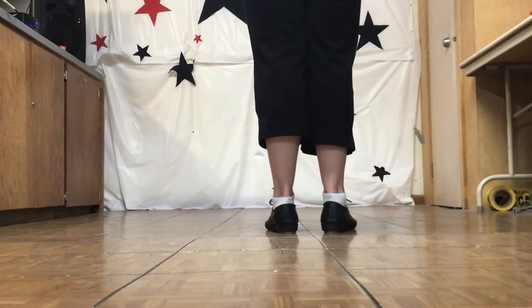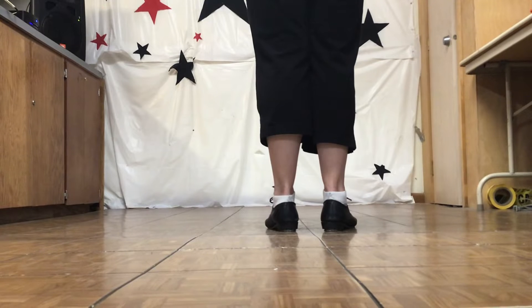Slur Plus with Brush. It's an eight count move, called Slur Plus Brush.